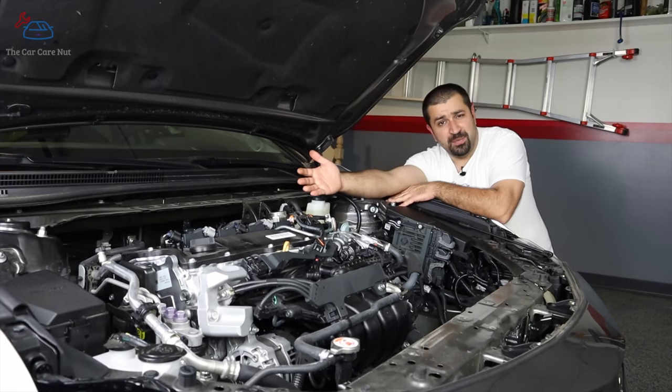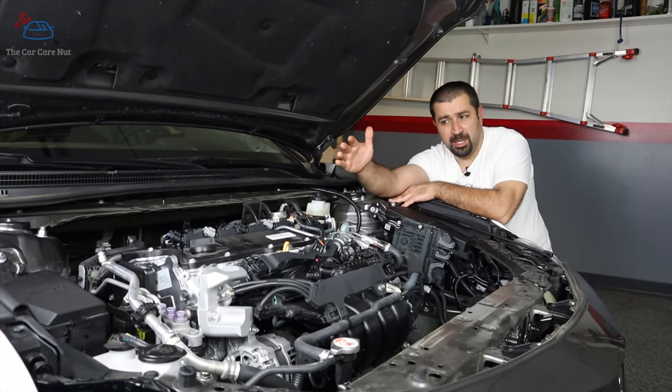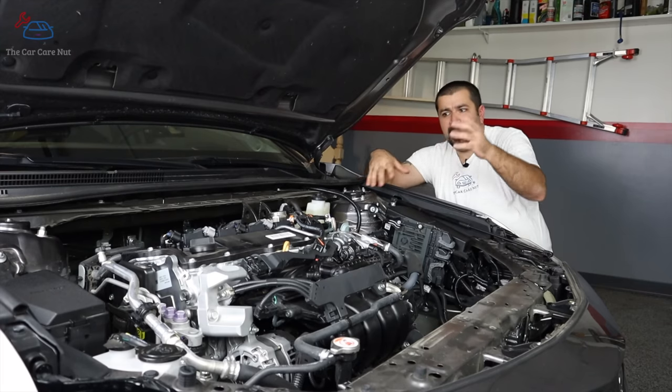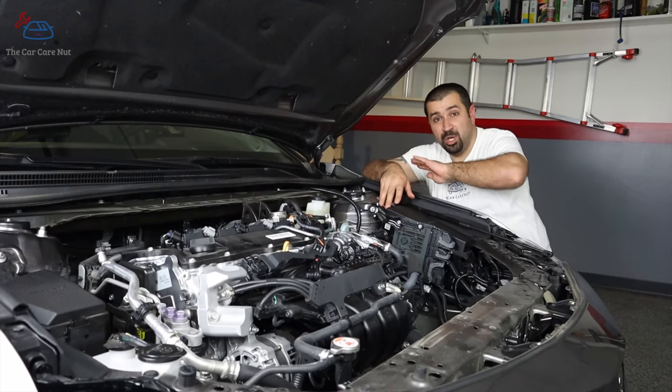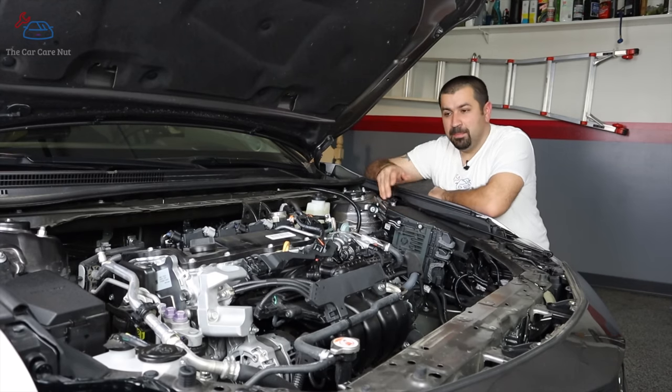On the exhaust side of this engine, things are very conventional — it uses oil pressure to change the timing. It can change it up to 41 degrees, advancing or retarding based on need, to give you more power or better fuel economy depending on how you're driving.